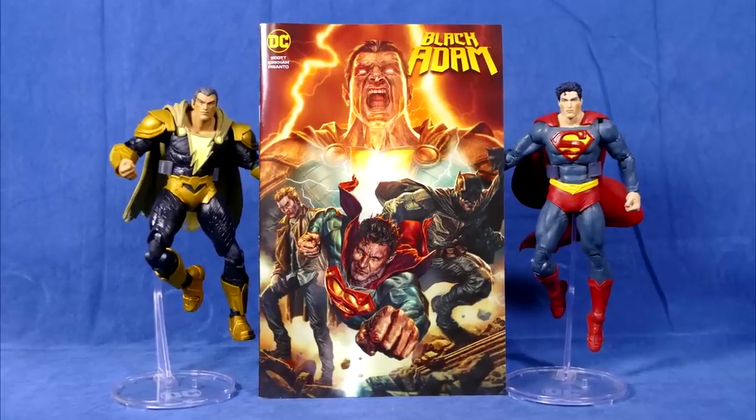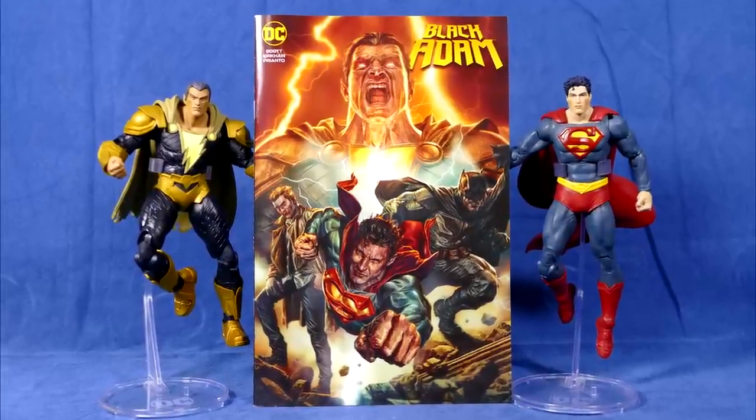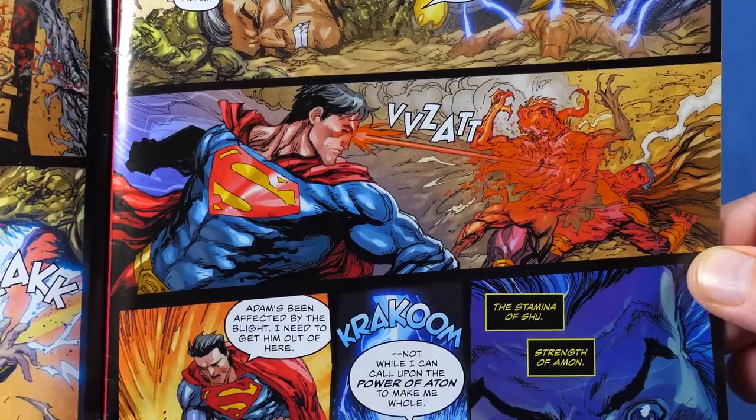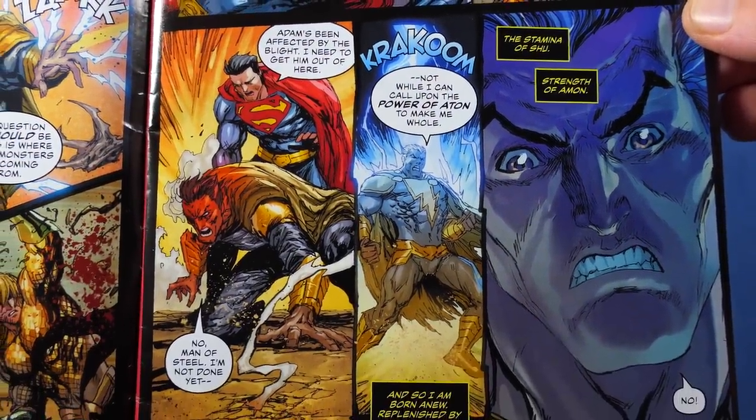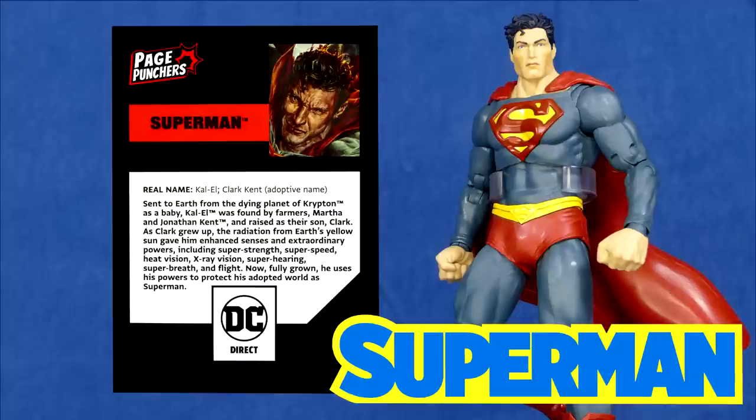Oddly enough, these figures are based only on the cover art, because the inside is actually drawn by a completely different artist. Either way, let's take a look at each figure individually, starting with the Man of Steel — Superman.